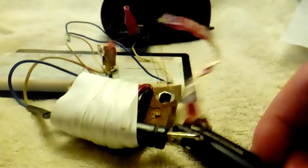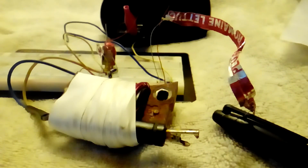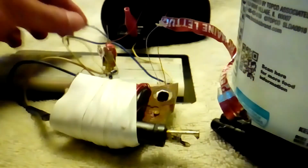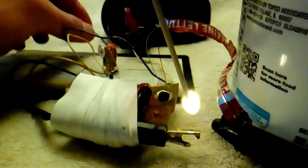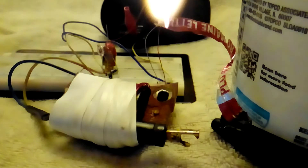I have no problem lighting a toothpick with it — just need to get it positioned. Using this container to prop it over... and that lit it on fire quick.